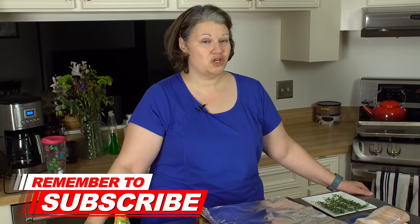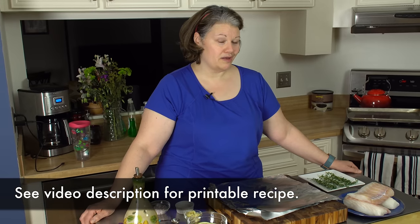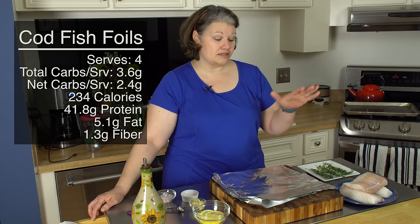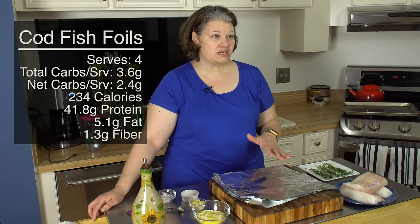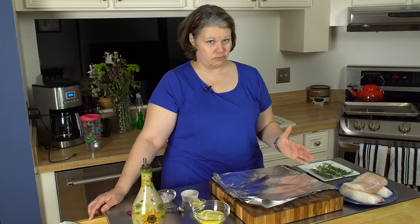Hey everyone, it's Dot and today's been a crazy day. I've just been rushing all over the place and my physical therapy ended up being a lot longer than anticipated, so I was stuck in traffic. I ended up going to the grocery store and rather than getting a prepared meal I picked up some cod. The dish I'm gonna make is gonna take roughly 15 to 25 minutes from preparation all the way to your dinner plate.